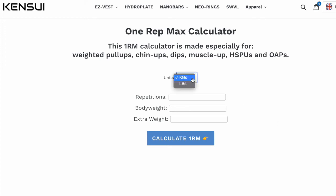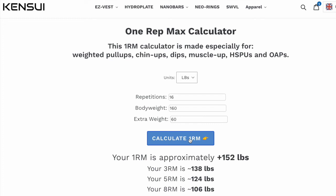Let's start with an example. Let's say you want to use pounds because you're American, and you can perform 16 repetitions of the movement, your body weight is 160 pounds, and you can do it with 60 pounds extra. If you calculate your one rep max, it says your one rep max is 152 pounds. We can also calculate your three rep max, five rep max, and eight rep max.